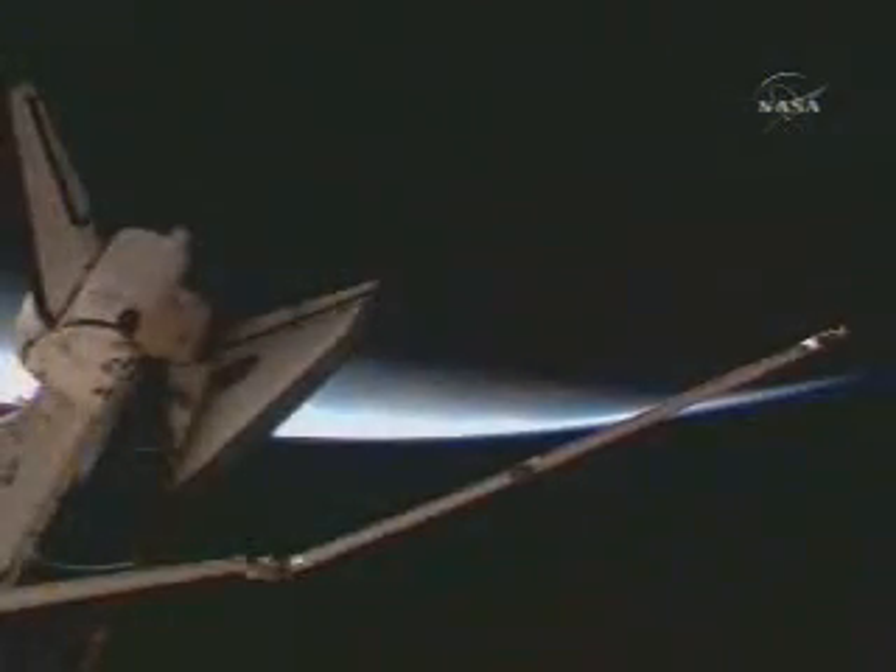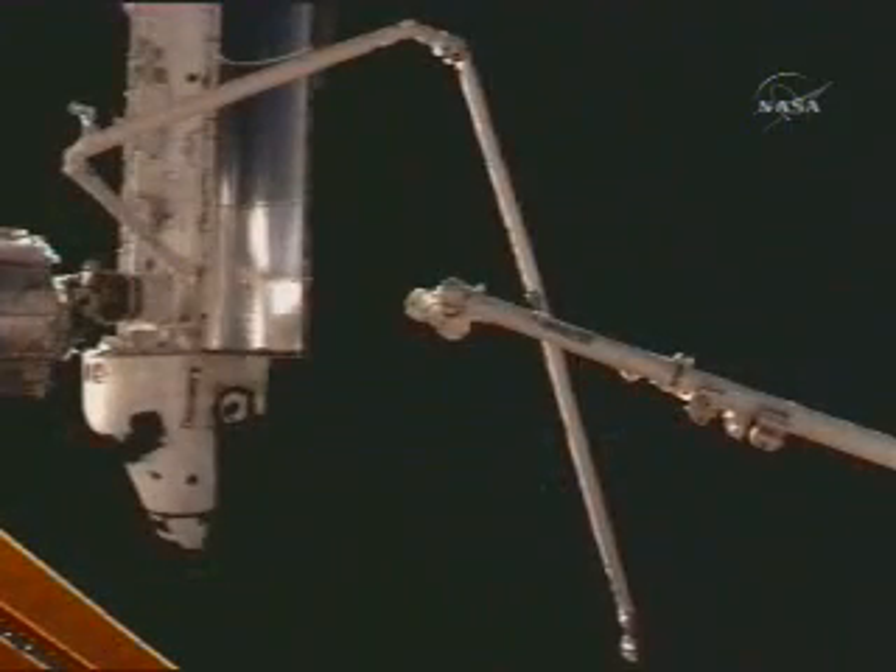At this point I'd like to show the video of the EVA that we have put together. In the morning, the arm and the boom were actually waiting for us from an EVA perspective, and that's because of all the robotic operations that had to happen this morning.